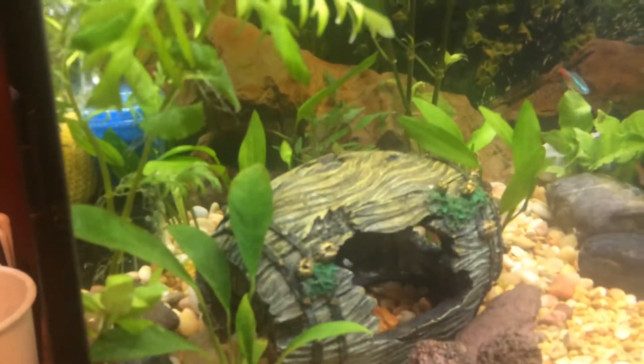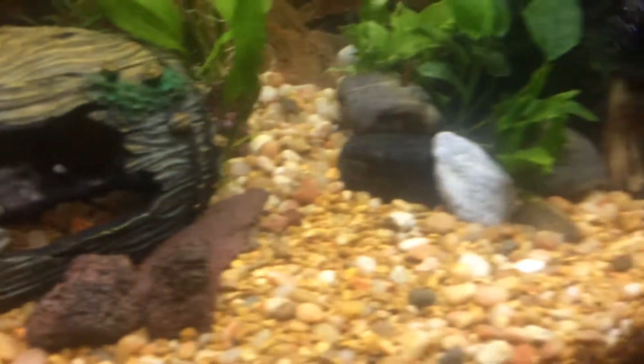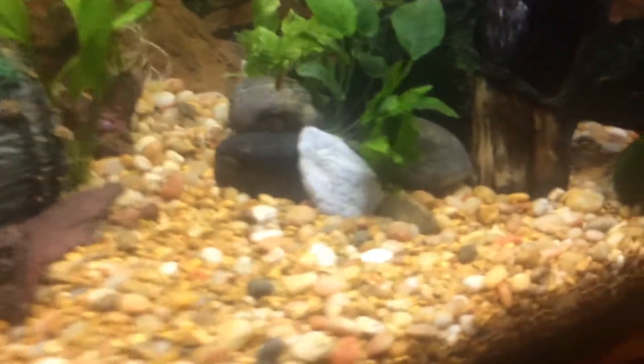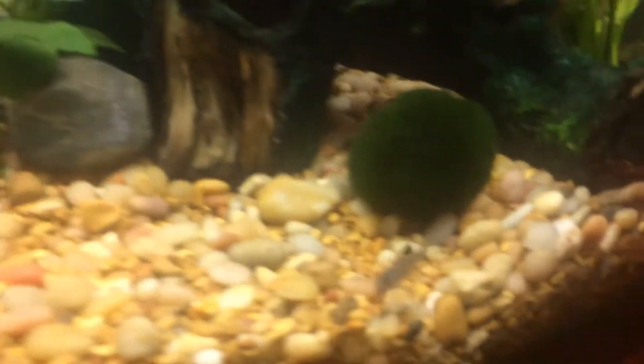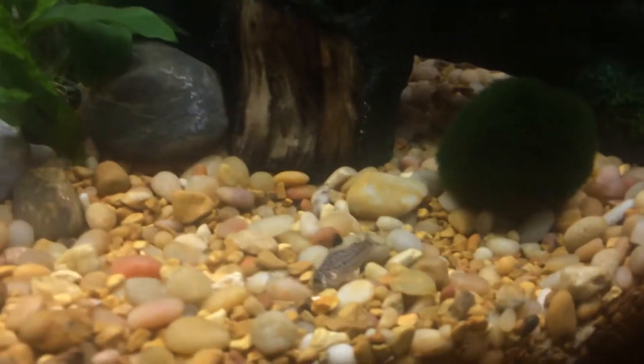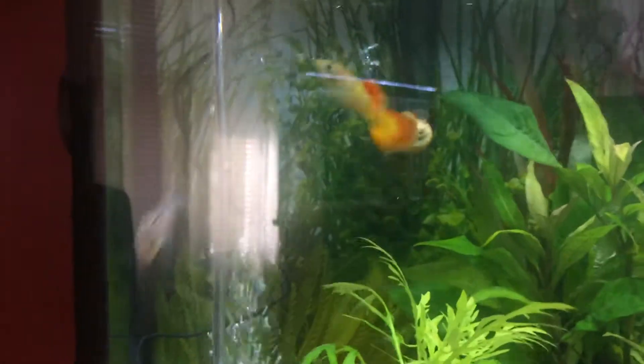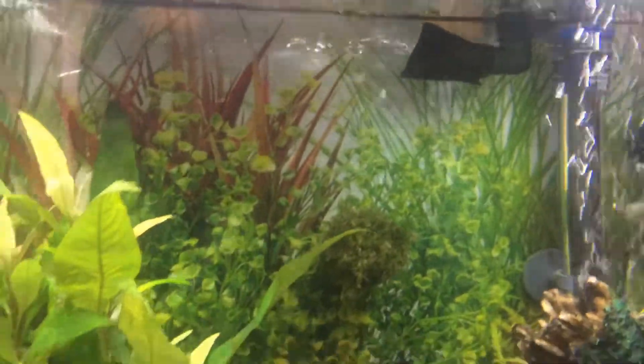She has neon tetras, cherry barbs, little cory cats — he's a cool little guy — and guppies. There's one guppy I really like; he looks like a flame. She also has a big fat molly who likes to boss everybody around, but he's hiding right now.